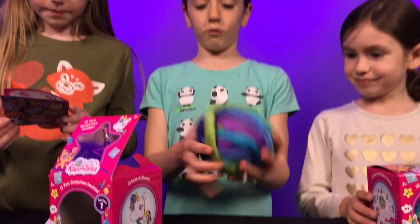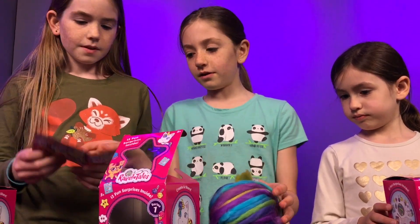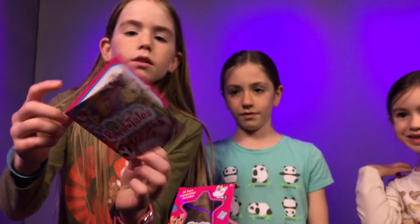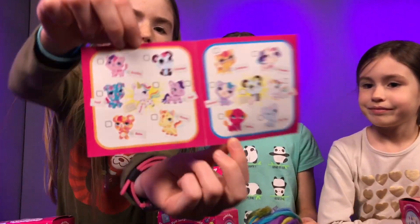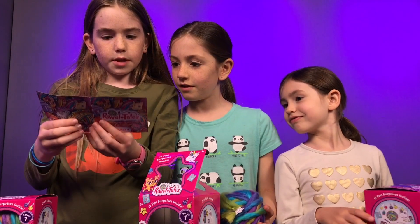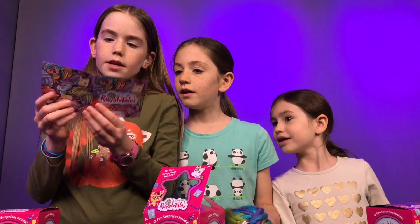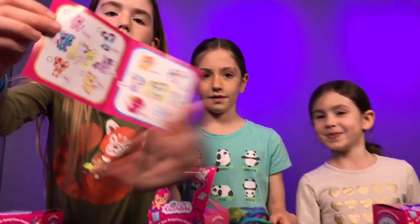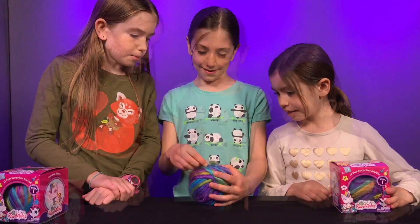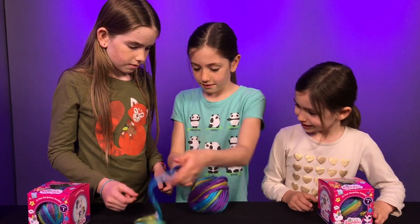There is an extremely fluffy giant yarn ball, and this is Series One Rabble Tales. There are lots of different ones you can collect. There are two ultra rares, which would be a unicorn and a panda bear. They're really cute. Sophie, it looks like there's a tab you need to pull. Let's start unraveling.